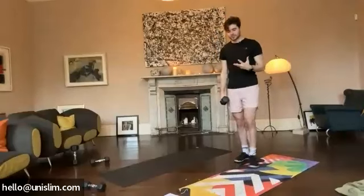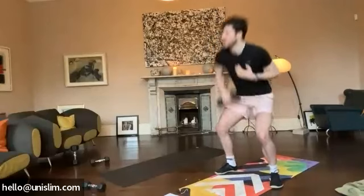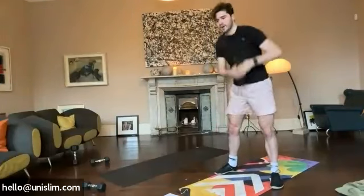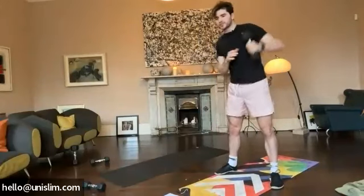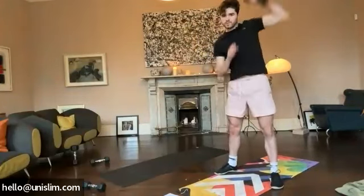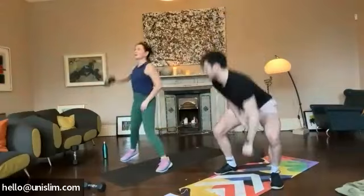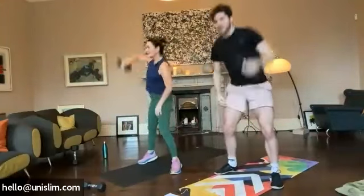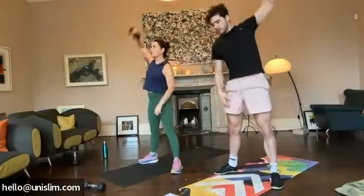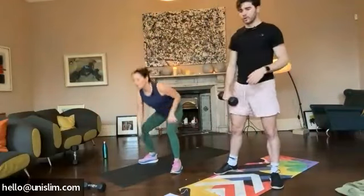Okay guys, we're going into our single arm snatches. Five seconds. Three. Two. One. Let's go. Make sure you're swapping sides guys. So we've gone to 45 seconds now, 15 seconds rest. The heart rate's going to really increase this round guys, a little bit less rest. Keep going guys. We've got 20 seconds left. Come on. Fifteen seconds guys, almost there. Keep it up. Last 10. Five seconds. Three. Two. One. Brilliant.